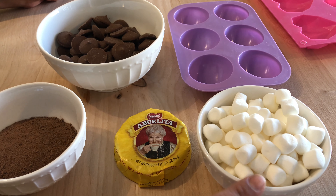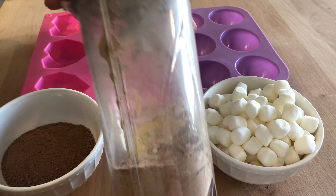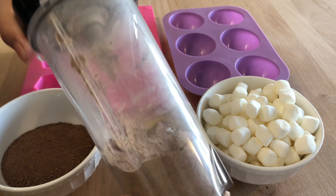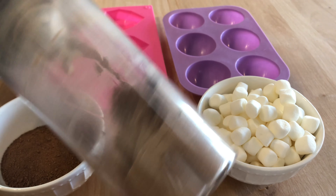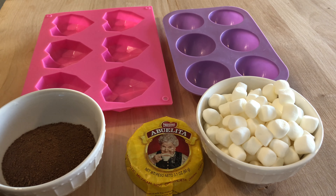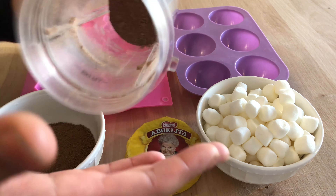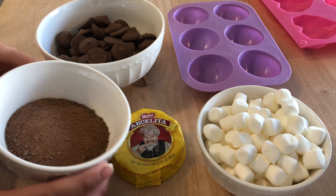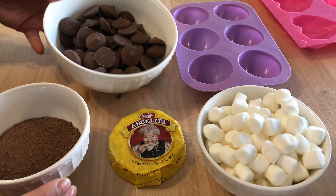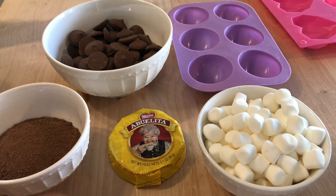I also have mini marshmallows. I have Abuelita chocolate — what you're going to need to do is pulverize it. I just threw mine into my Ninja blender and turned it on for about 30 seconds until it was completely powdered. I also have a regular hot cocoa mix, and then we're going to need chocolate. You can use dark, milk, or white chocolate — any chocolate that you prefer.